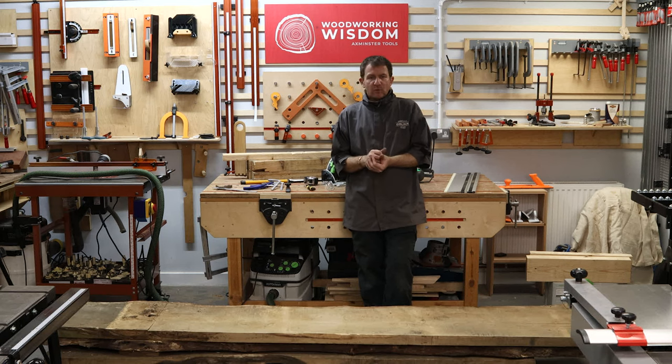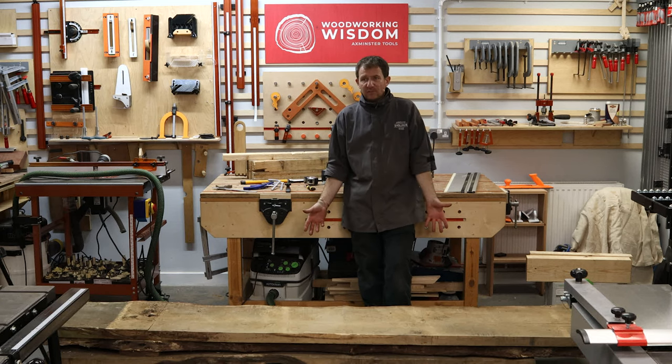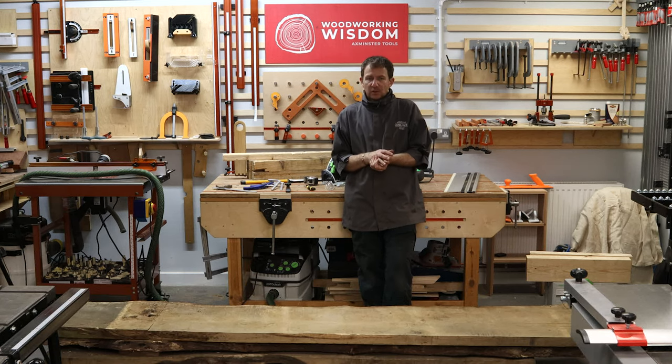That leads nicely to what we've got here. We have a nice table saw and we could try to rip it down — there's more than one of us here, it can't be that difficult. But you might not have that scenario at home. So how can you break something like this down, quite heavy, make it into manageable bits so you can put it through your planer, get it machined up, and keep your fingers and everything else intact?